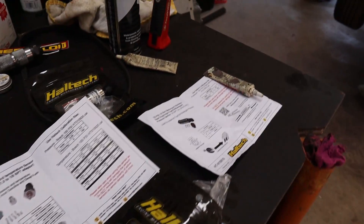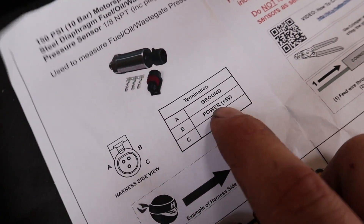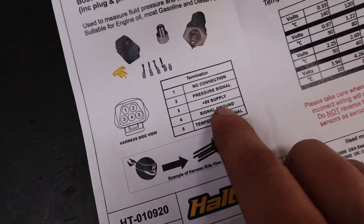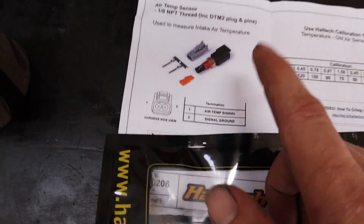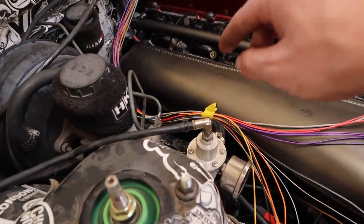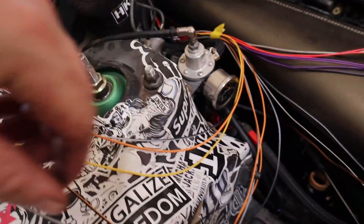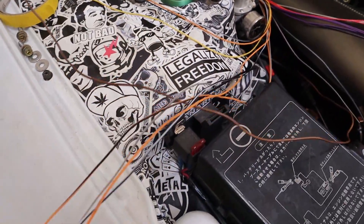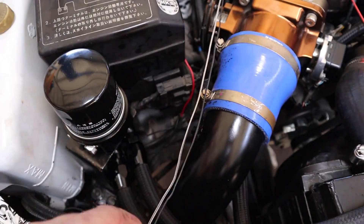We've got all our info sheets for our sensors here. The fuel pressure sensor is going to be ground, power, and signal. We've got our dual pressure and temperature sensor, which is five volt, a ground, and two signals — that simplifies things pretty well. Our inlet air temp is just signal and ground. I've got our harness laid in where we want it — this is where we're going to start branching off. We've got our first output for signal, power, and earth for our fuel pressure; and our two signals, power, and earth for oil pressure and temperature, which will go down under the manifold; and up here we've got signal and earth for our inlet air temp.